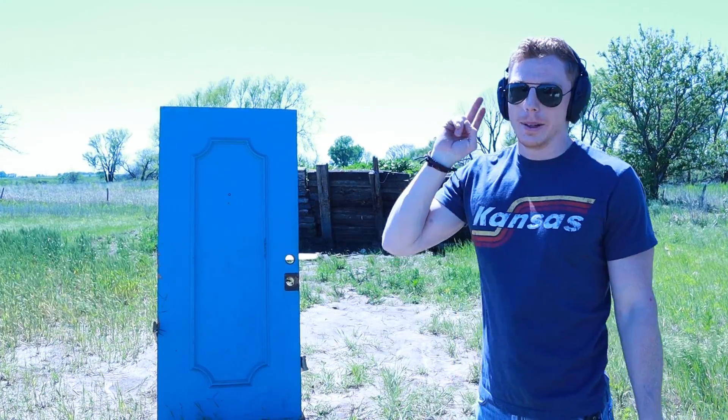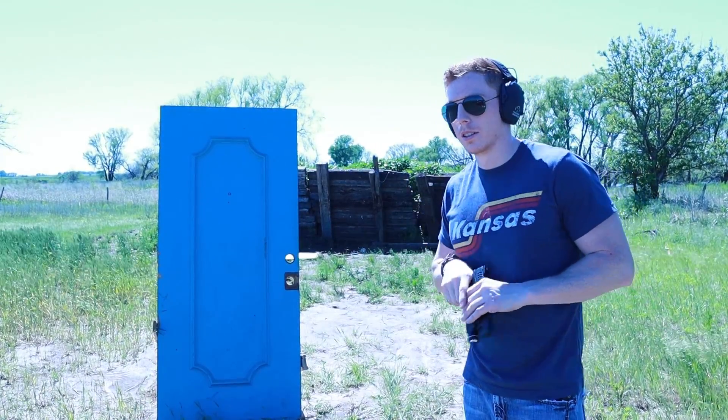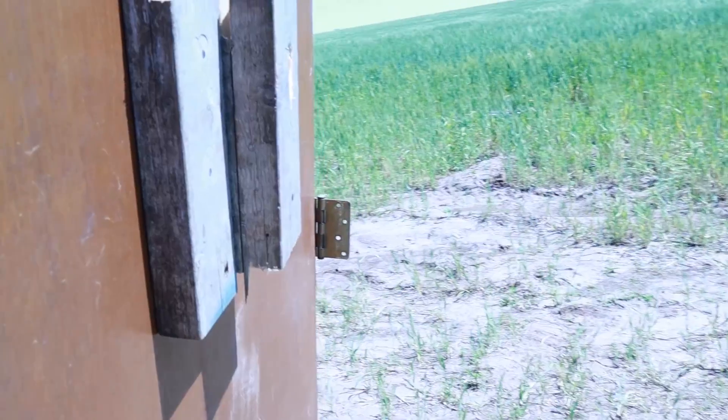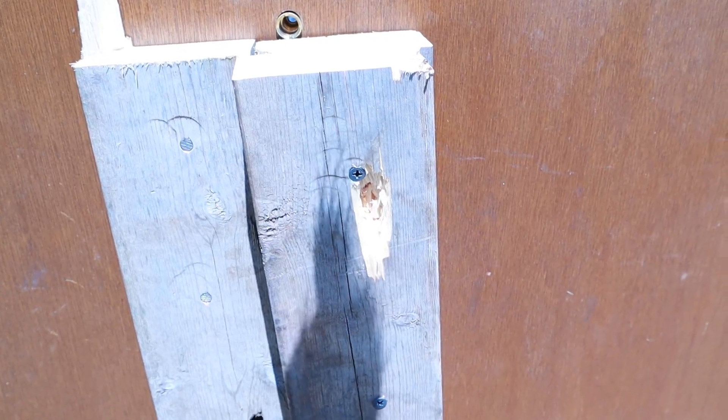All these people who said one two-by-four was enough — wrong! How about two two-by-fours? 40 cal, two two-by-fours — bulletproof door, let's make it happen. Damage report round two: was two two-by-fours enough? Let's see. Secured it a little better this time. Oh no, it was not — took it out. All right, three two-by-fours coming up.